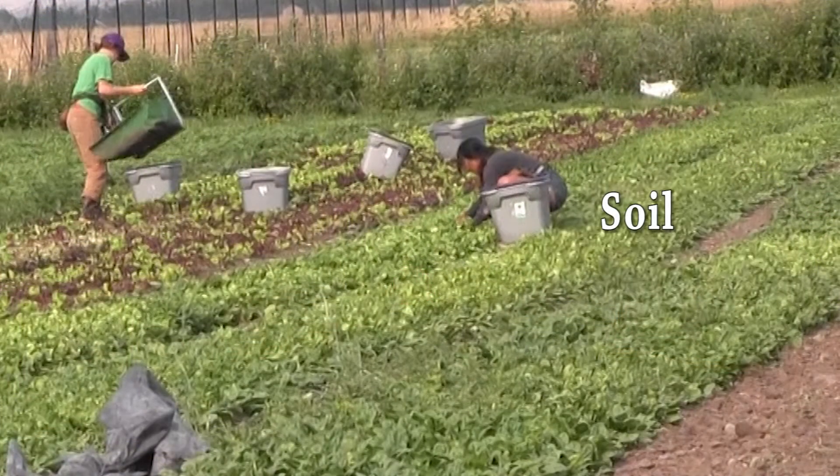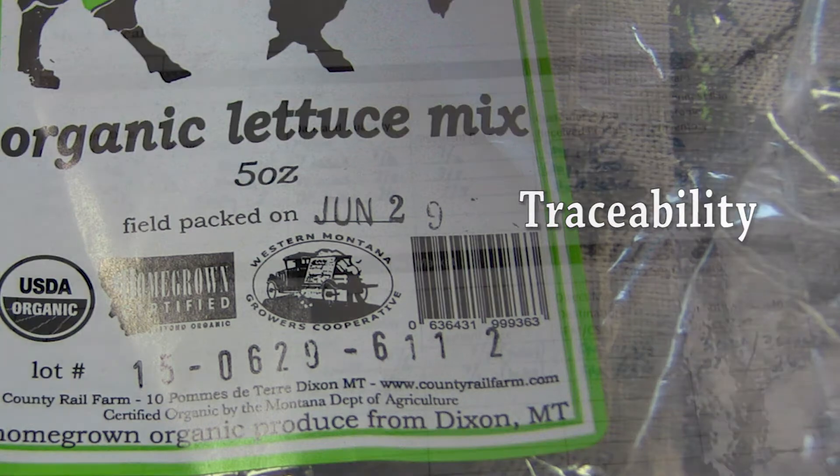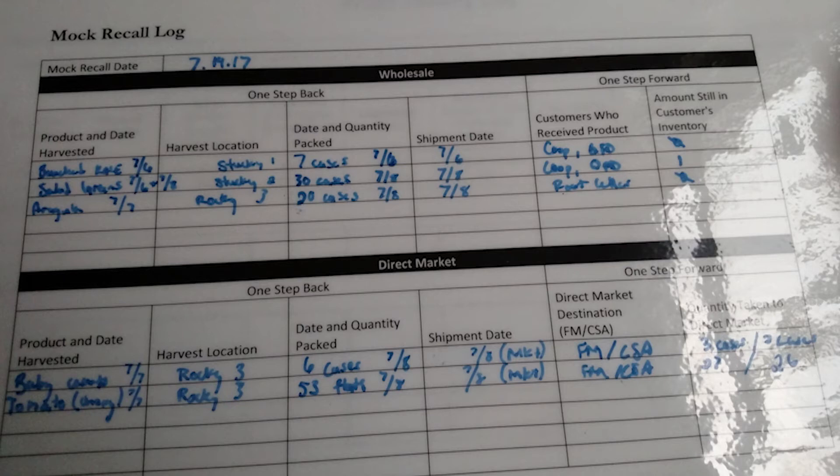Soils questions pertain to the history of the land. With food safety, we're less concerned with nutrient availability in soils — it's more important to understand how the land was used previously and whether any flooding may have resulted in biological, physical, or chemical buildup in the soil. Traceability addresses the chain from field to final consumer. Traceability systems utilize lot numbers to keep track of produce — one lot number consists of a set of harvested produce handled in a similar manner during a specific time period, for example all the kale harvested from the northwest field on September 28th. Auditors will check to make sure each lot number contains information about the harvest location and that you can determine which customers received produce from that lot number.